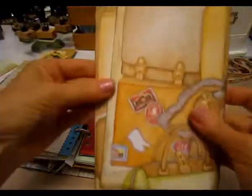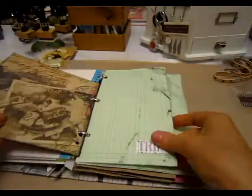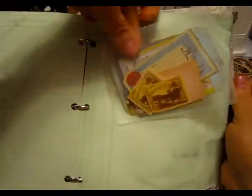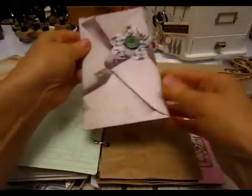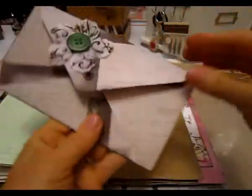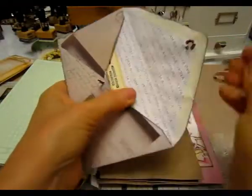And then I made some really big tags and left them plain for Roxy to do what she wants. Some ledger paper that I scrunched up. This is a little plastic pocket and there's all kinds of little vintage travel images in there. A paper bag. This is one of those airmail envelopes that I used some pattern paper to decorate, and then on the inside there's some vintage ephemera.